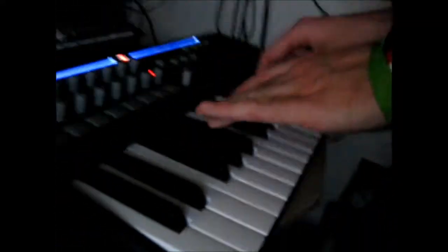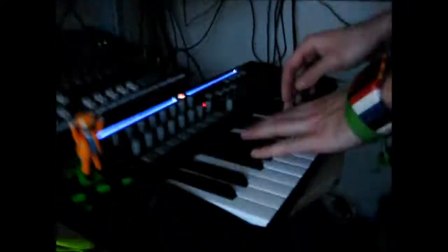Why don't you move, dammit? Cut the mid-range, drop the bass. I think you've cut this one — delete that and do it again.